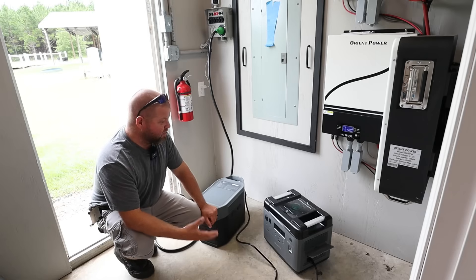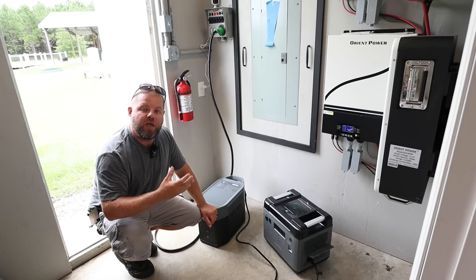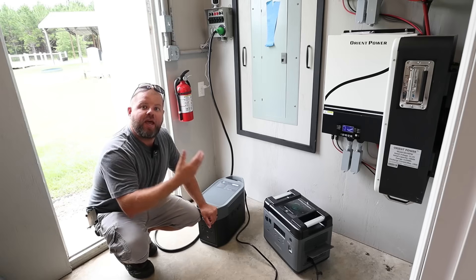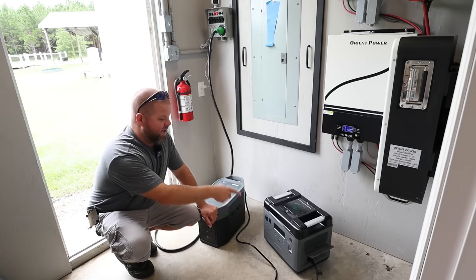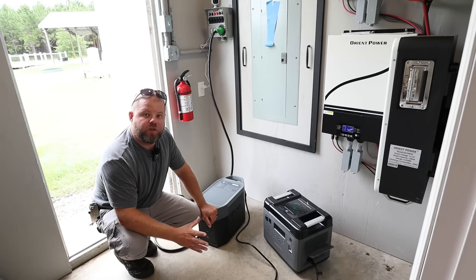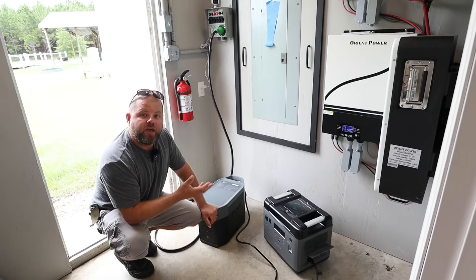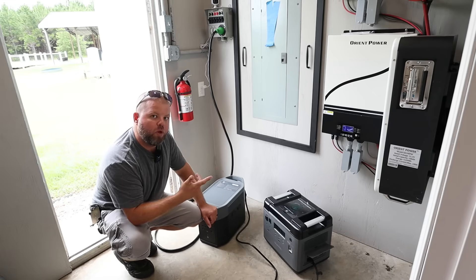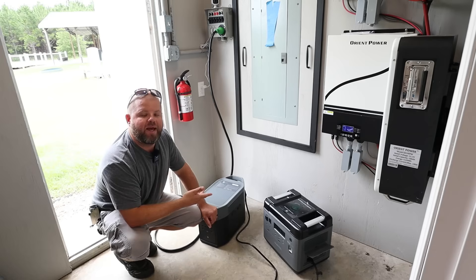The good news is this works — you don't have to buy a specialty battery for an extra unit. Now, it does make more sense to buy a unit like the Delta II Max that accepts batteries and purchase a dedicated battery if you're going to run a single unit. Here's why: pass-through charging — most units will only do 1800 watts. Your typical 15-amp wall outlet, standard in a lot of homes, is rated for 1800-watt max. So these units are not going to pass through or pull any more than a wall outlet can provide; otherwise, you're just going to trip the breaker.